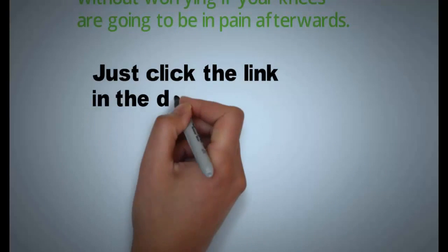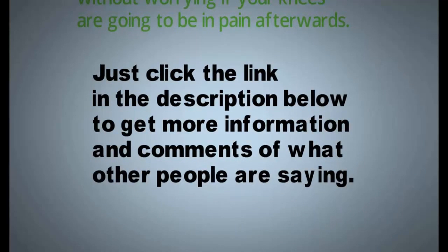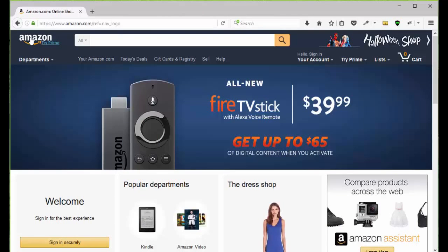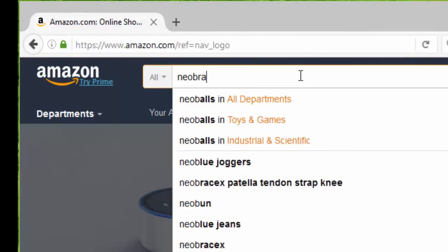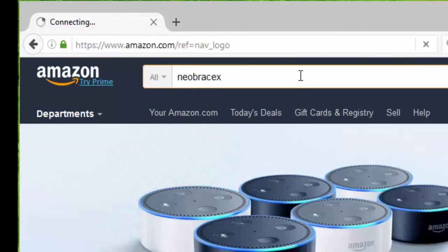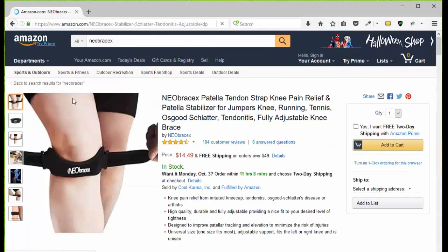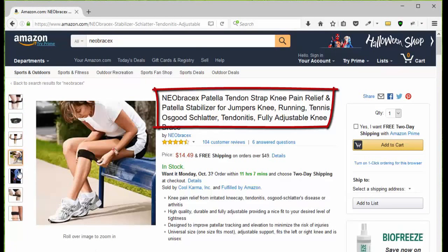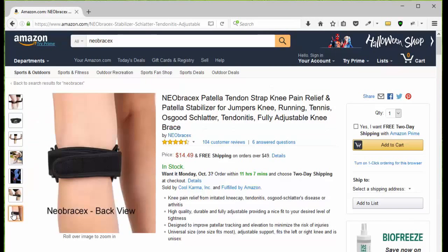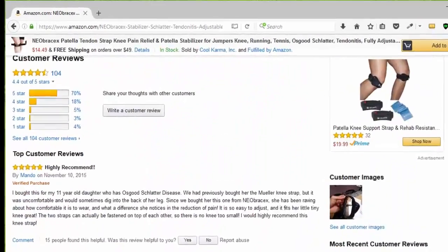Just click the link in the description below to get more information and comments on what other people are saying about this. All you have to do is go to Amazon.com, type in N-E-O-B-R-A-C-E-X and you're going to be presented with the three Neobrasix products. Choose the patella tendon strap, then go to the page, take a look at the pictures so you can see what it looks like, how it works, how to put it on, the benefits, and how to use it. Then you can click add to cart or go down the page and take a look at the customer reviews.